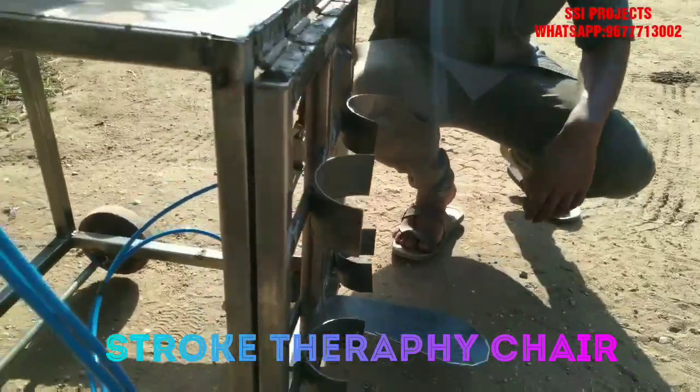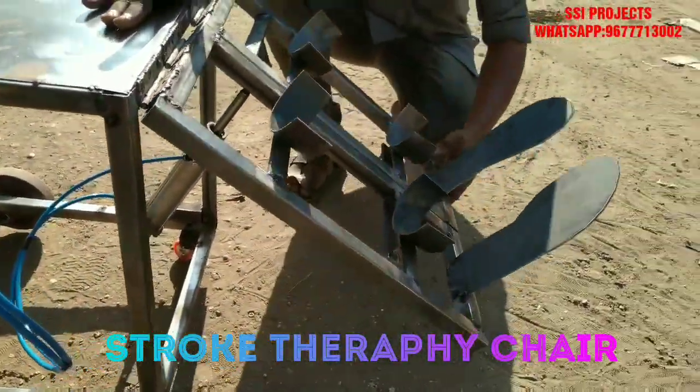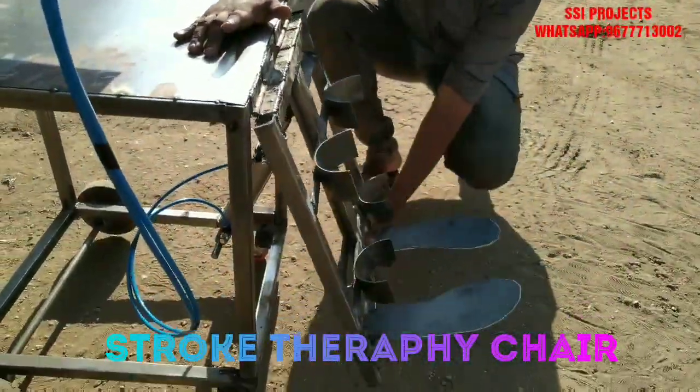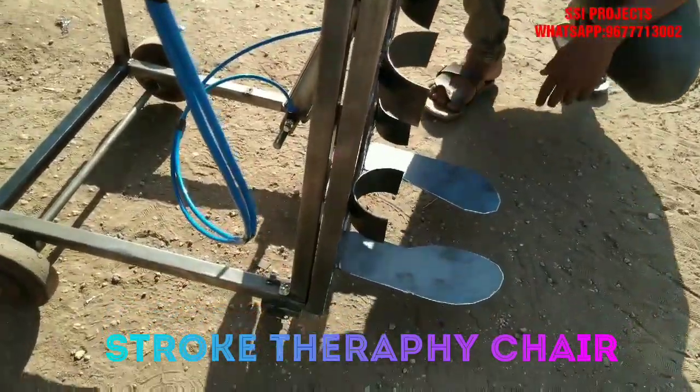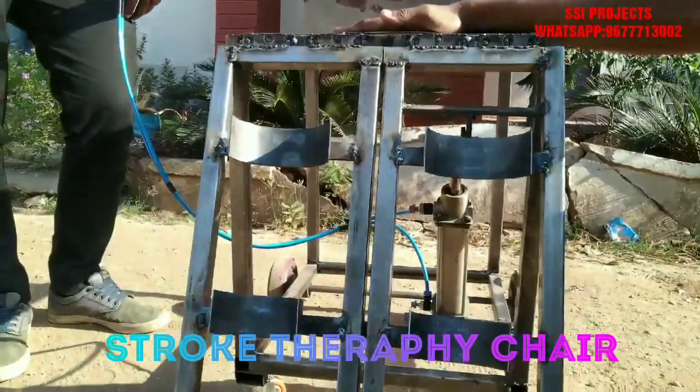When the lever is in the forward position, just raise the leg up. When it's in the backward position, it just goes down. And this can be used for the physiotherapy of paralytic people.